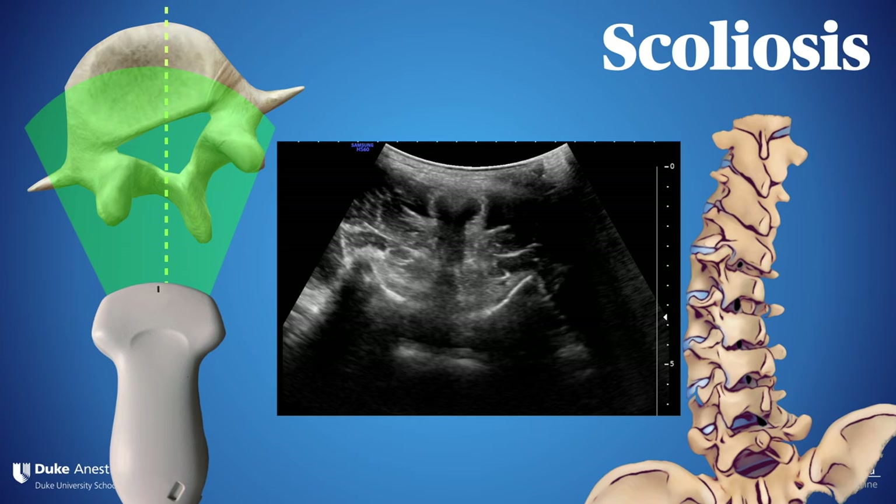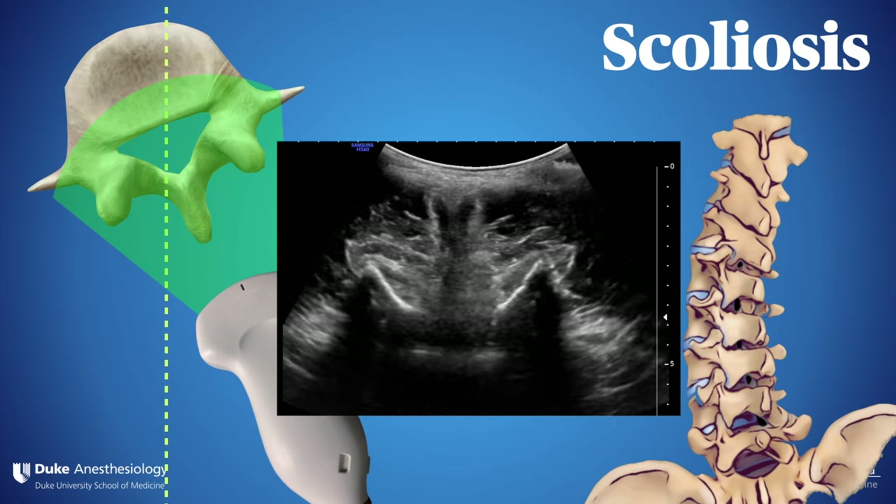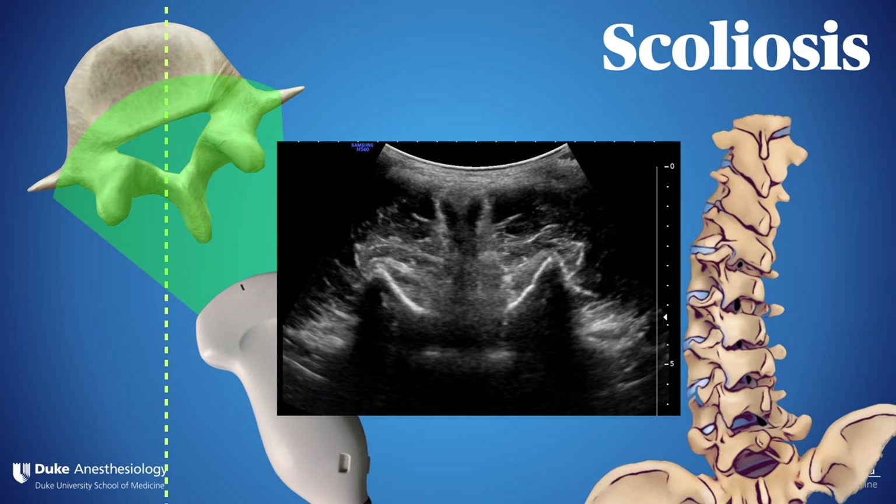Scoliosis is common and can mess up your best spinal day. Ultrasound helps by alerting you to the rotational defect common in most scoliotic patients. Rotating the probe to counter that effect — so you see the spinous process aiming straight north — gives you the correct vector to aim for.